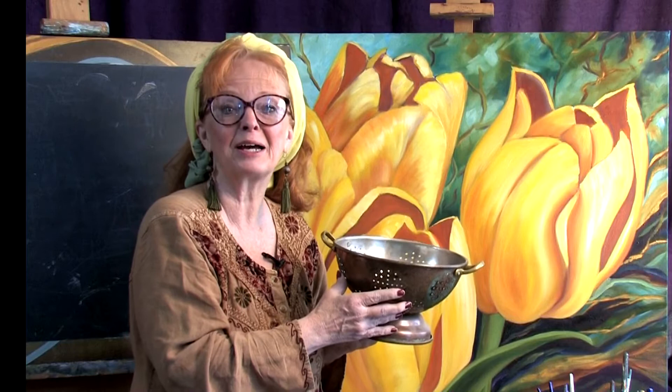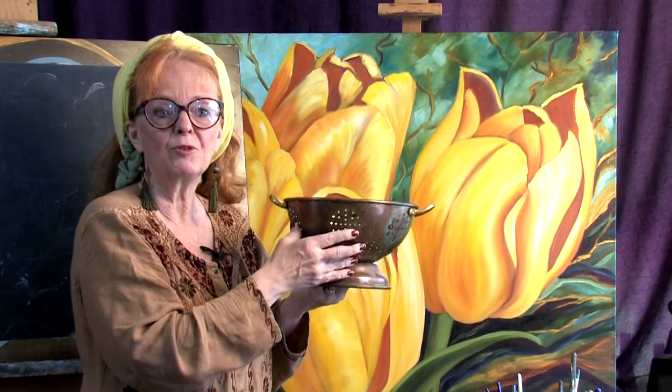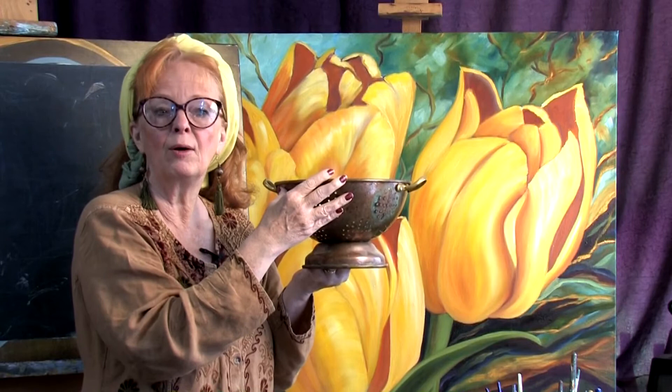Hi everyone, I'm Nettie Kaye. Welcome back to my studio. Some of you are really having a hard time with ellipses and getting them right. So I thought I'd give you a couple of pointers to show you how to do it easily. I've got this colander which you might be putting in your still life paintings, something with a round top or a teacup, a vessel with a circle on top.